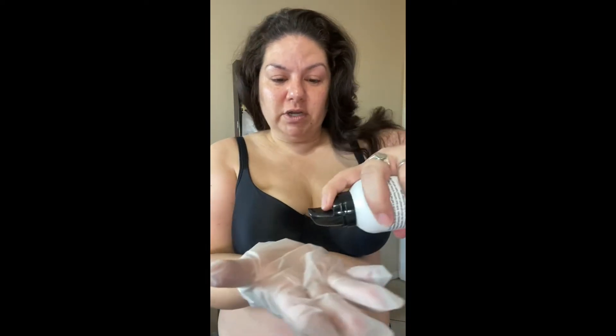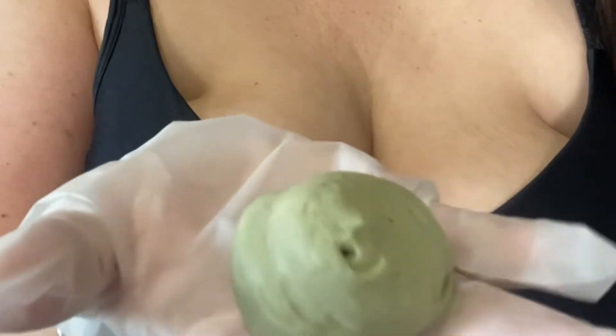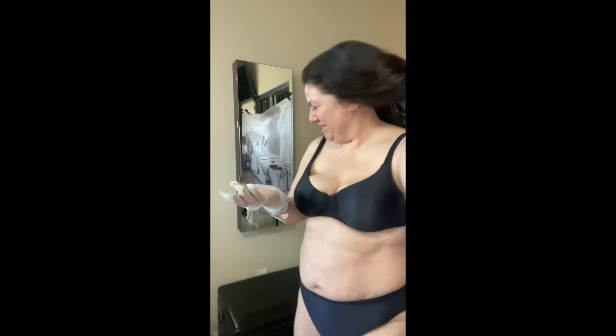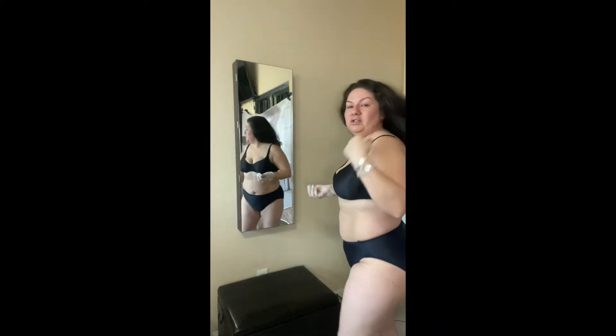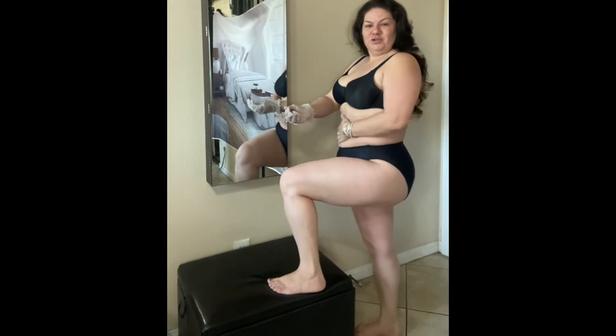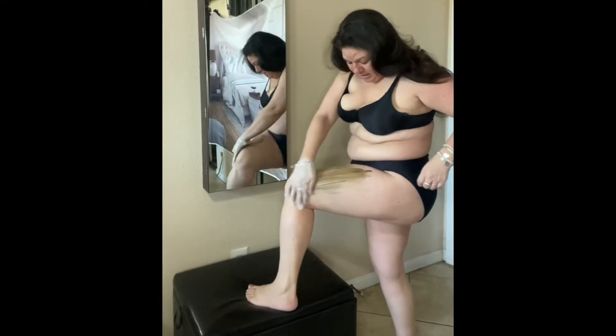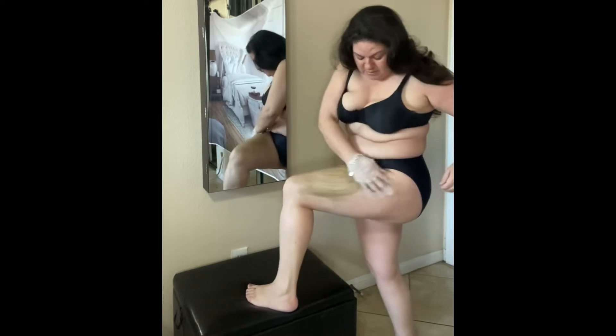It's a mousse — it looks like a mousse formula. I shook it up already. Oh wow, it looks like a turd. Let me do my leg first. This is my figure, I'm about 190 pounds — I'm pretty darn hefty, but that's what a full figure looks like. Let's go ahead and try it. Oh my goodness, what in the world — this is like chocolate brown! I wasn't expecting it to be that dark.